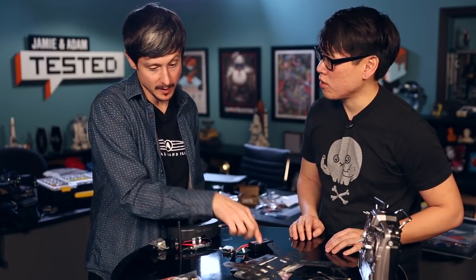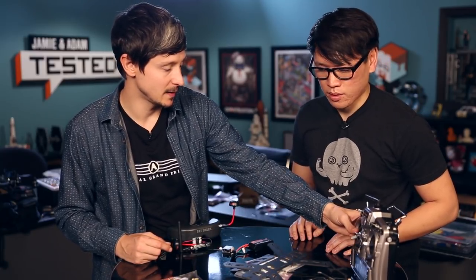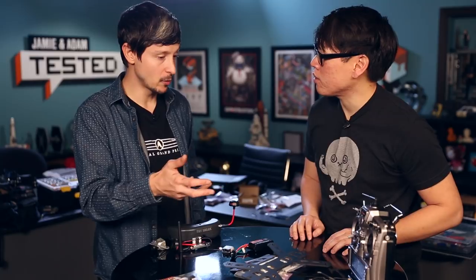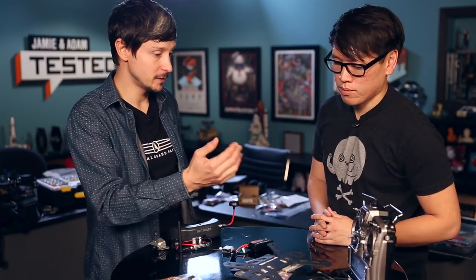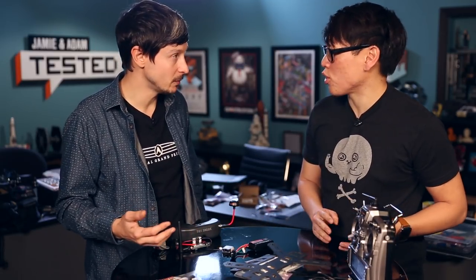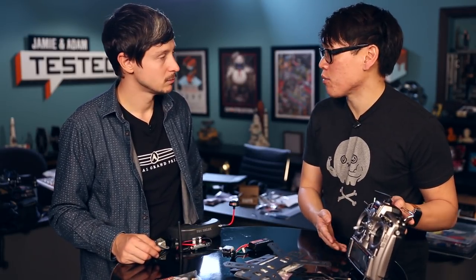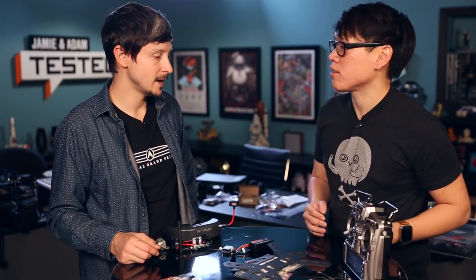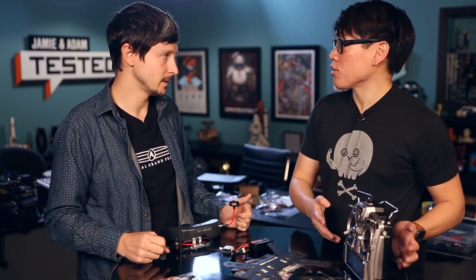Now that we know all of that, we can talk about the radio. The radio we're going to use is the Frsky Taranis — it's a pretty affordable radio and it's programmable, so it's a nice starting point. You can use all kinds of radios, but this is the one I use so I'm more comfortable with it. For flying FPV, it has features like audio feedback — it talks and you can program a lot of stuff. It scales up — this is a radio you can get and keep with you for a long time.